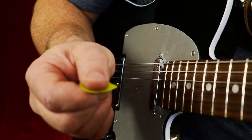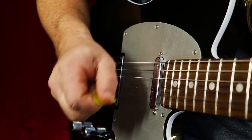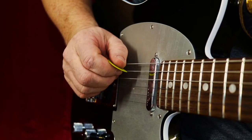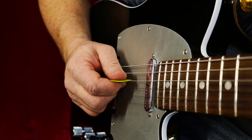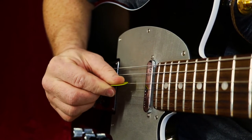You also want to make sure that your picking is not coming from your fingers — not doing this — it's coming from your wrist. When you pick a string, what a lot of people will do when they start out is they will lay their pick flat against the string.